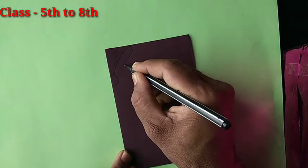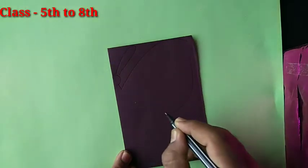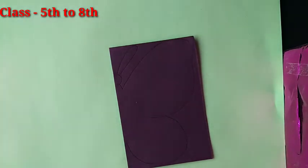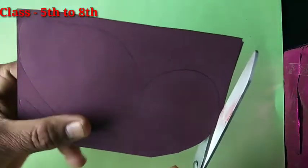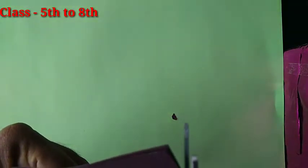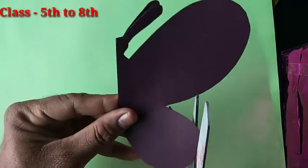You have to draw just like this. Then take scissors and cut. Cut properly — cut the butterfly shape like this.